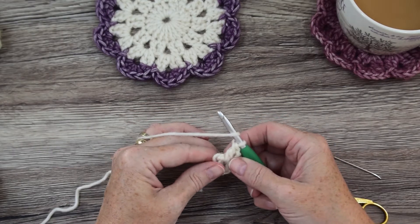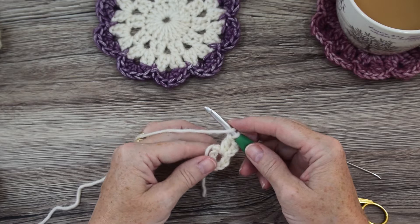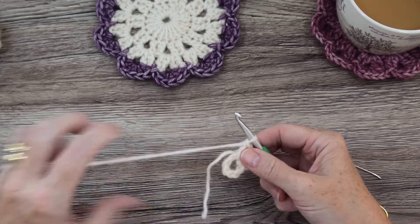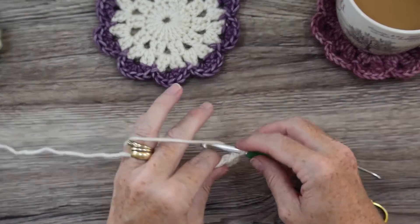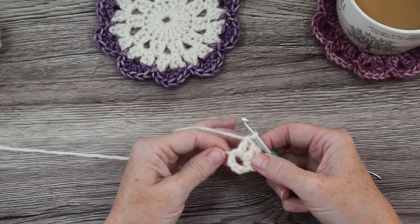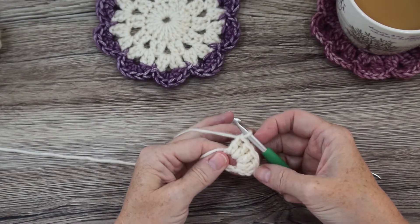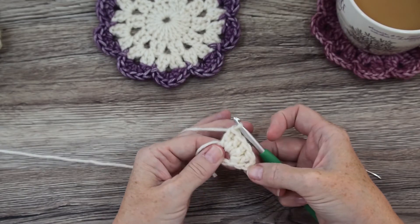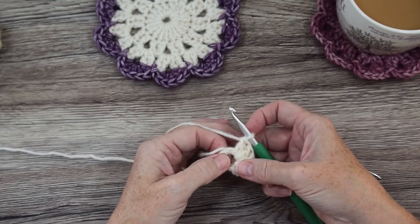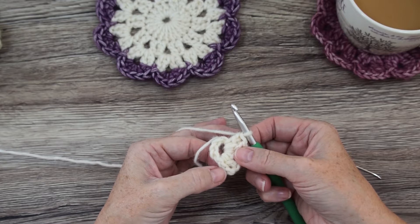If you're not sure how to do a treble stitch, I'll leave a link to it in the top right-hand corner. Keep the tail end close to the stitches as you go. You've now done 4 trebles including your beginning chain 3, so you need to do 15 more trebles into this centre circle. Pause the video and I'll meet you back here to show you how to close the round.